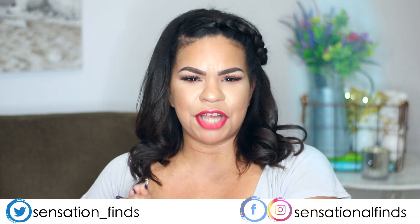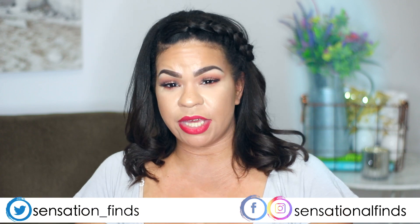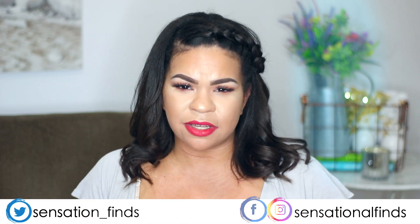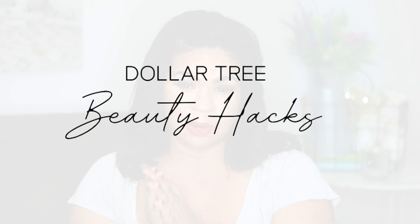Hey you guys, it's Sarah. Welcome back to the channel. I hope you guys are all doing amazing. Thank you for tuning in to today's video. So if you guys know me or if you've been to the channel before, you guys know I love the Dollar Tree. I also love thinking outside of the box — using regular old Dollar Tree products in a new way. Think kitchen products for your beauty routine. So I've come up with a couple Dollar Tree hacks to share with you guys.